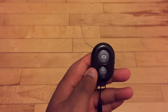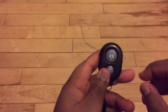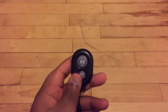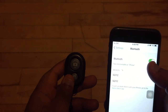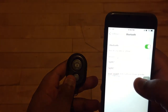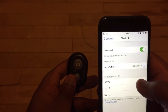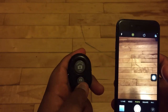To connect iOS, it's the same thing as Android. First, turn on the remote — you'll see the blue light blinking. Take your iPhone, go to Bluetooth, turn it on if it's off. Find this device and select pair. Now it's connected.